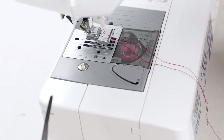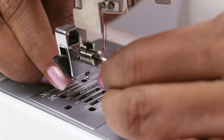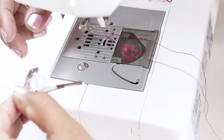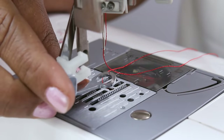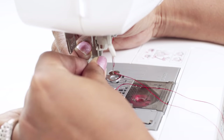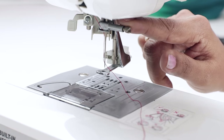Now I will put this free motion embroidery foot. First remove the regular foot and remove the shank with the help of the screwdriver that comes with the tools. You just need to loosen the screw. Remove the shank. Now take your embroidery foot — this is how you hold it. Loosen the screw or remove the screw and place it in this way. You can see the place where the screw goes — put it there and tighten. This is where this part of the foot should rest, that is behind the needle bar.